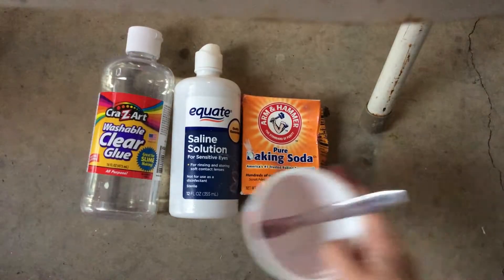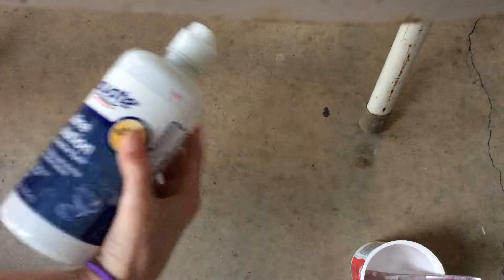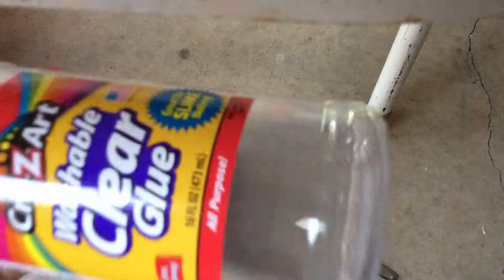First you're going to need a bowl and a mixer, contact lens solution — we're using saline solution — and baking soda. And obviously clear glue. It doesn't really matter what kind.